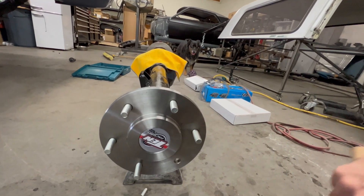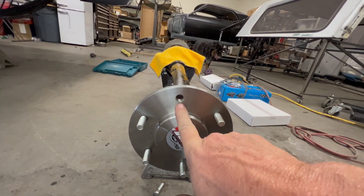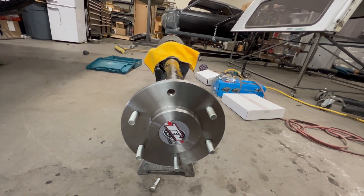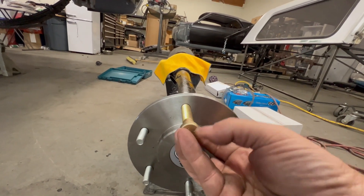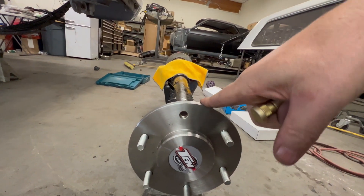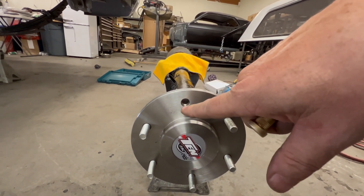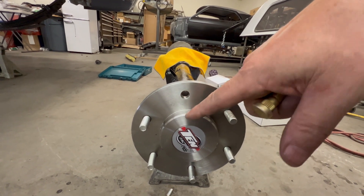I'm going to knock one of these out and show you the issue. This hole here is not large enough to accept that giant ARP stud — it's not even big enough for the threads to go through. I don't want to take these axles out, put them on a press, and try to drill that out — it's a real hassle, it's a nightmare.